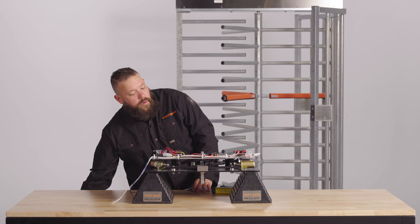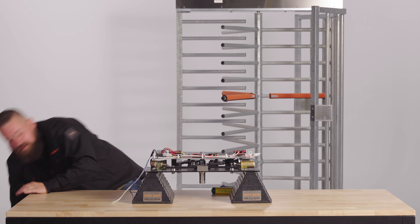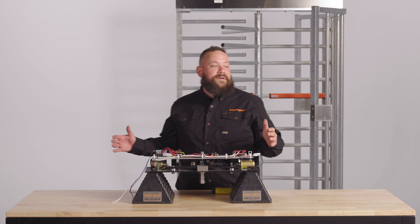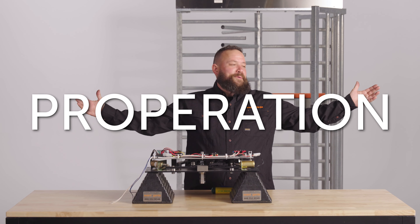And then we're going to power on and test for proper operation.